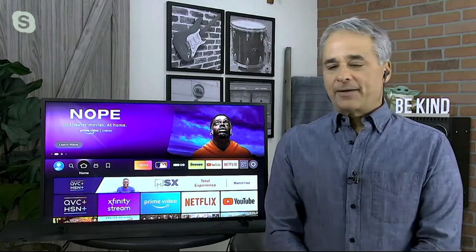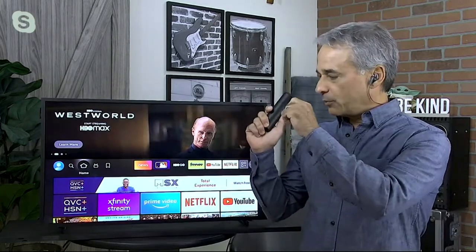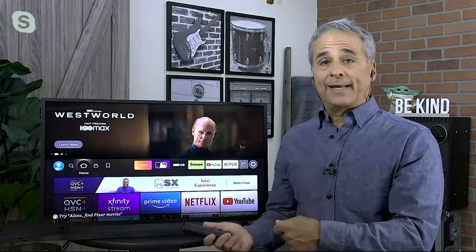Brett Hamilton is joining us — one of our tech experts — to walk us through everything we need to know. Brett, welcome! Instead of being intimidated by technology as we often are, I want you to think of this as a very simple plug-and-play computer to make your TV smarter.